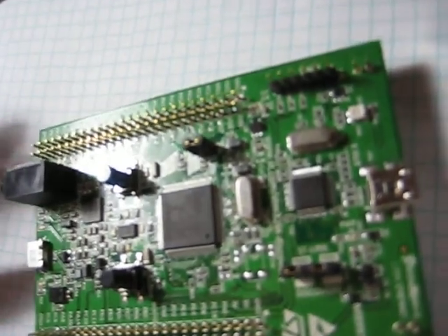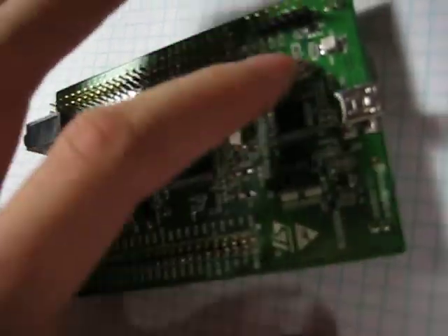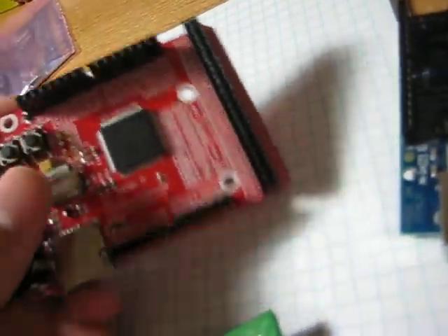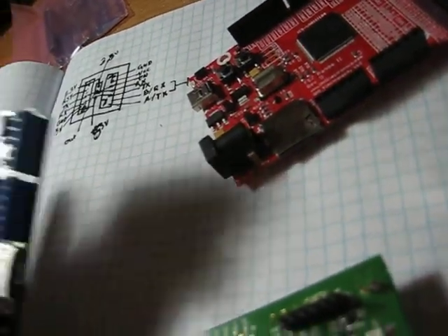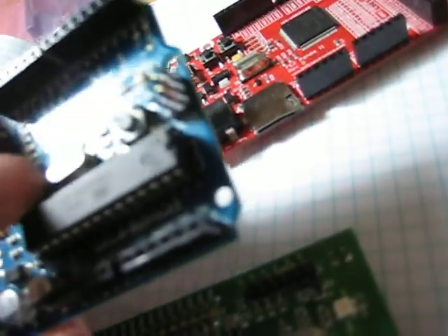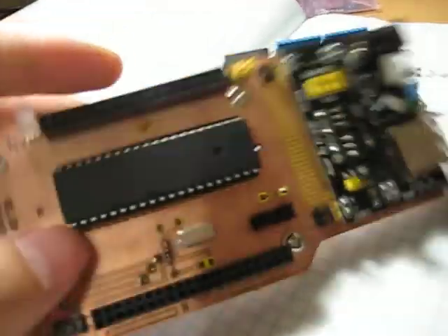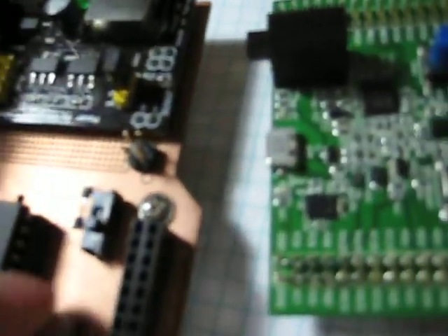The STM32 F4 board has push buttons and an accelerometer. It runs at around 100-something megahertz, so it's pretty fast. The FEZPanda board is about 70 megahertz, the Netduino is around 50 to 60 megahertz, and the Wino maxes out at 20 megahertz — though the clock they have right now is 16 megahertz. I also have my ATmega 644PA here, which I'm running at 14.7 megahertz, just like the NERKit setup.